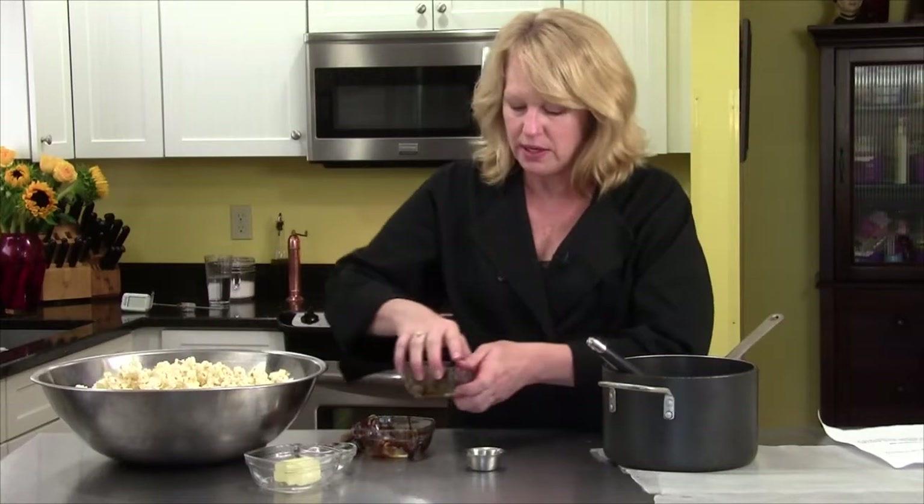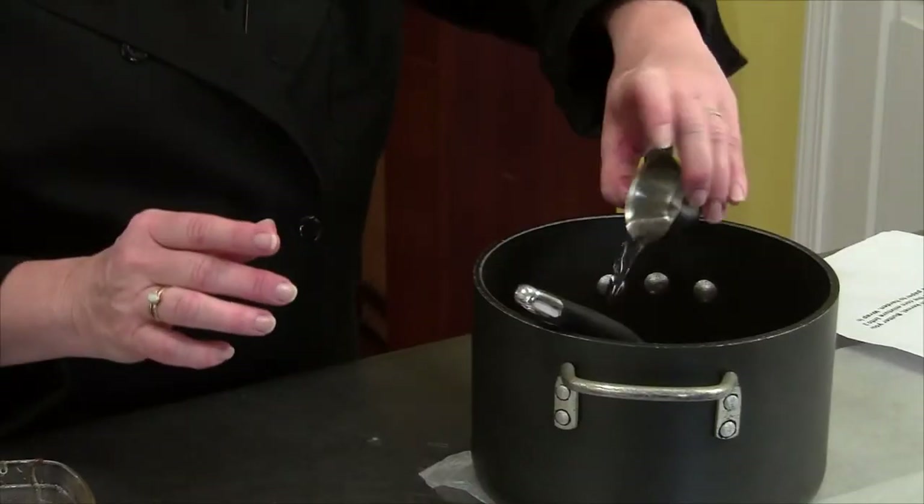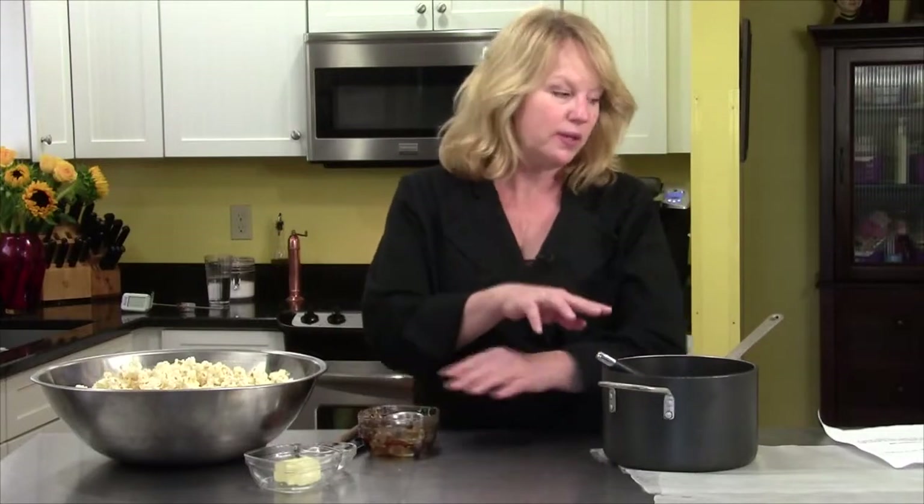There's the cornstarch, and then I have one teaspoon of white vinegar — that's going in. So this is going to go on the stove.